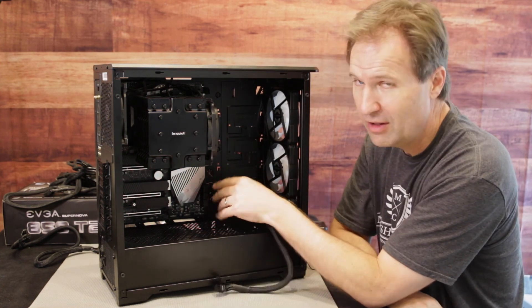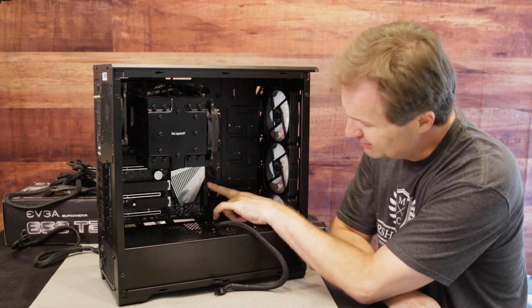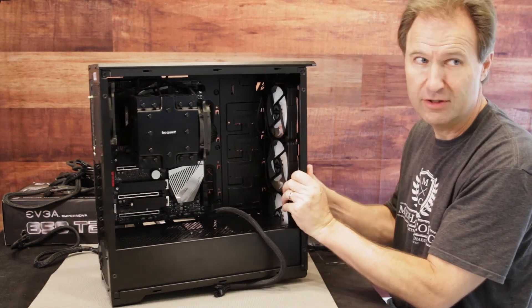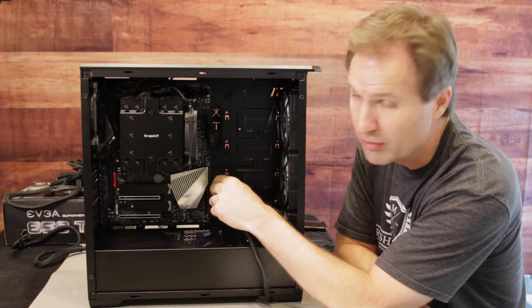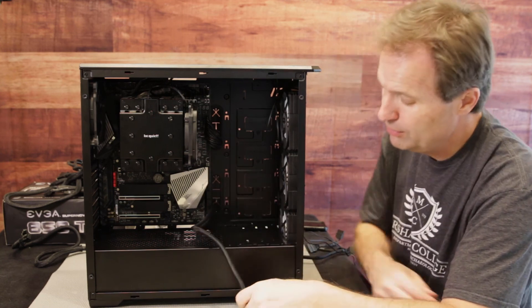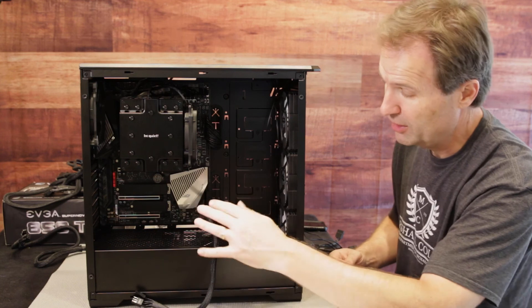The other thing too is — and again, this is all about cable management. There are areas in here like this little fan header right here. I'll turn this so you can see a little bit better. That's a fan header, so you don't want to have the cable in front of it because then you're going to block it. Just think through your cable management when you pull stuff through. We're going to leave the GPU cable here for now until we get our GPU in.